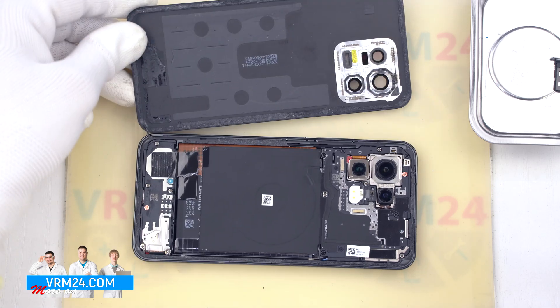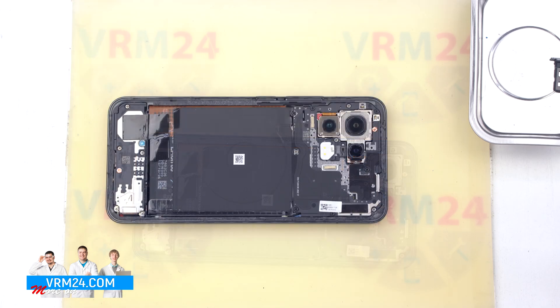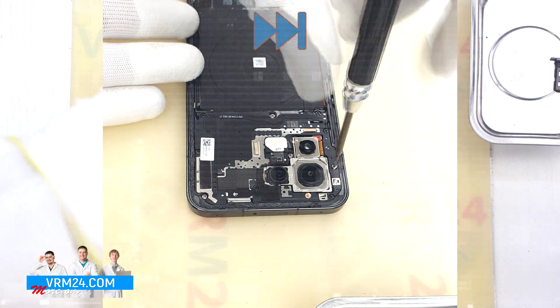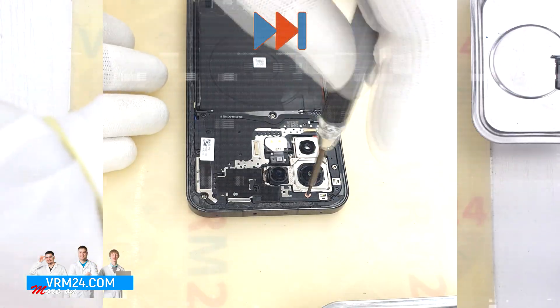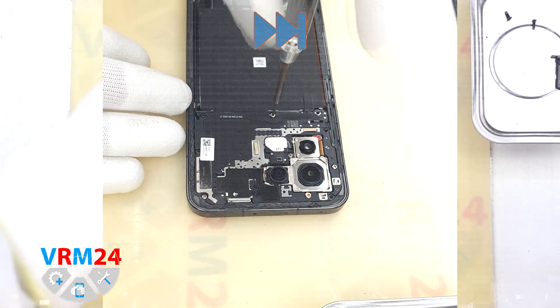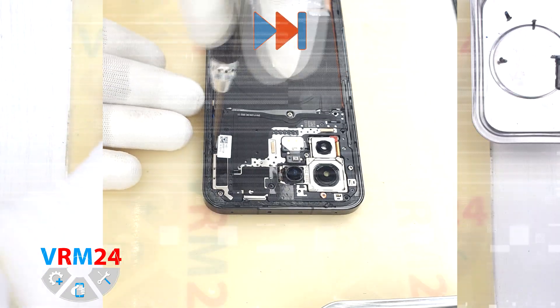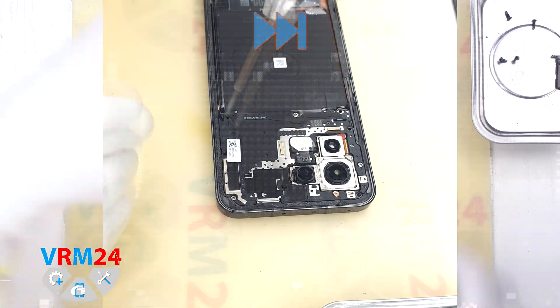We can carefully open the back cover — as we can see, there is nothing on the cover. After that, we move on to unscrewing the screws on the top part. For this, we use a 1.5 mm Phillips screwdriver. The screws on this model are really hard to remove, so we additionally used tweezers to remove the stuck screws.